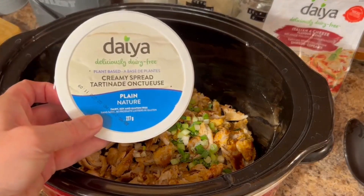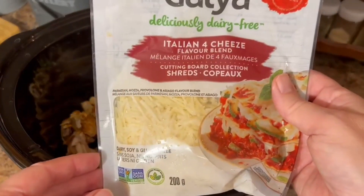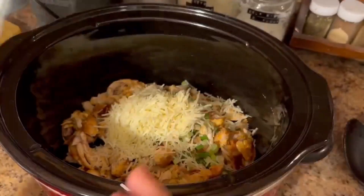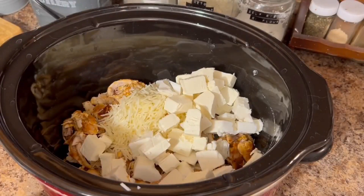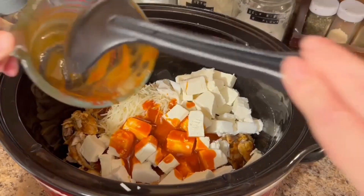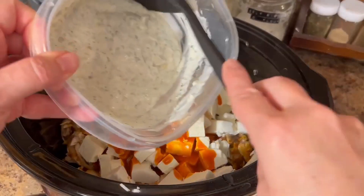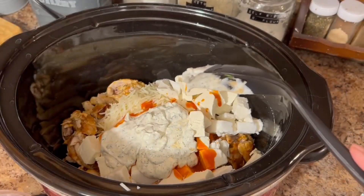We're then going to take three packages of plant-based cream cheese — I've diced them up and let them soften. We're also going to be adding two cups of this Italian four-cheese plant-based blend. So we're going to add our plant-based cheese, our plant-based cream cheese, three quarters of a cup of our buffalo sauce — make sure you pick your favorite gluten and dairy-free buffalo sauce. And then last but not least, we're going to be adding our homemade creamy ranch. I just remembered I'm only supposed to add a half a cup, not a cup — lucky I caught myself there.